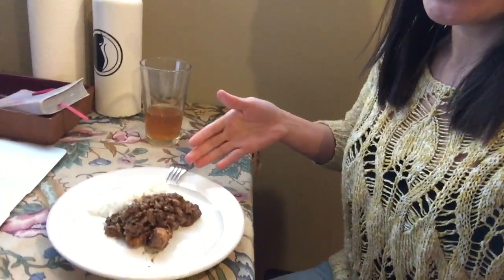Here it is — our Azerbaijani fisincjan, which again is chicken with pomegranate molasses and other fun things. Brett's not here today, so I'm gonna do the tasting. Surprisingly sweet.